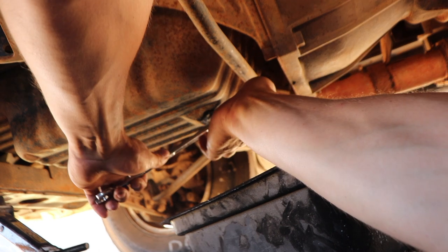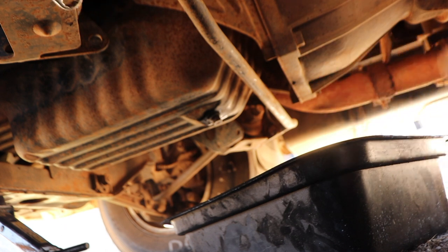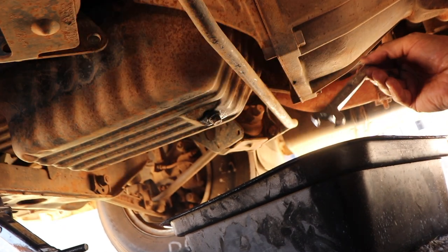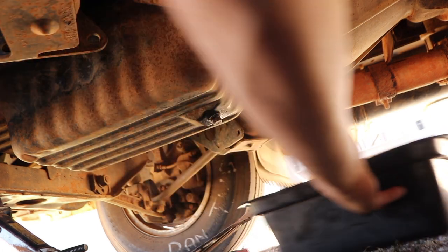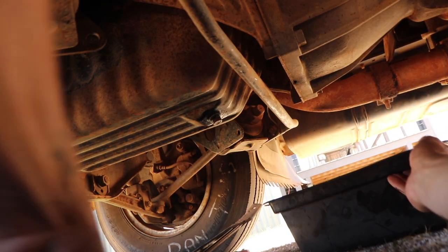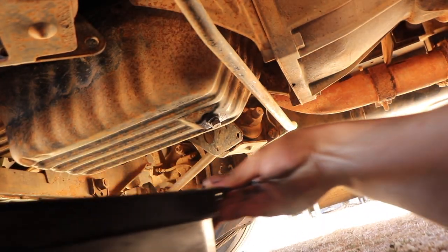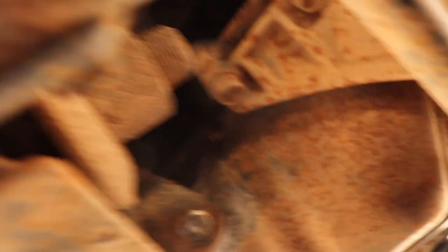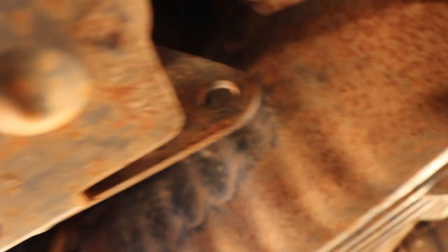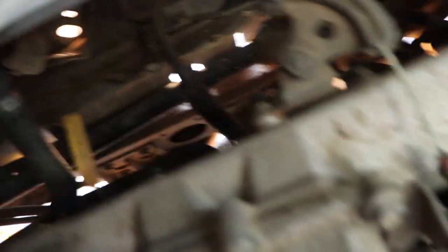Get it fairly firm and then just give it one little snug — that's that. Give it another clean up with the rag. Now I like to slide the oil catch pan somewhere about here, because the oil filter is just up pretty much right above that.